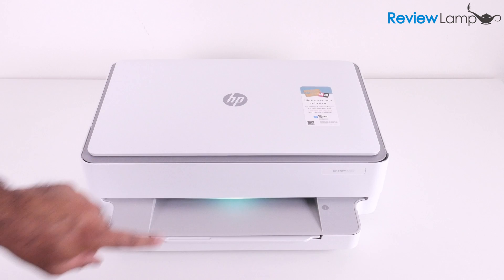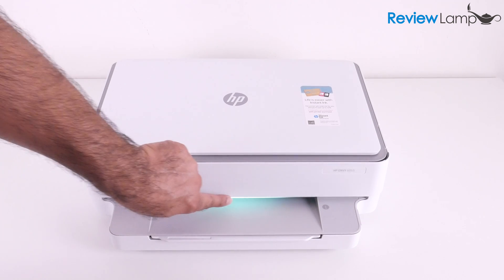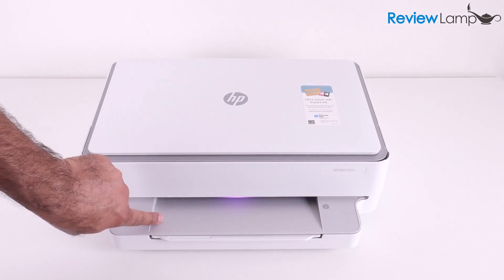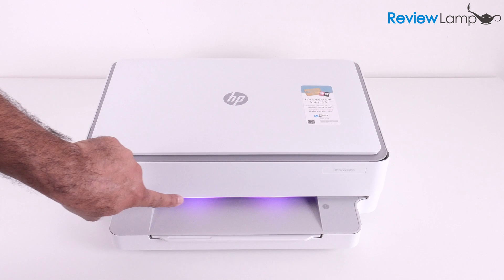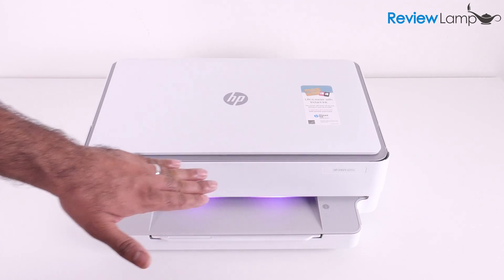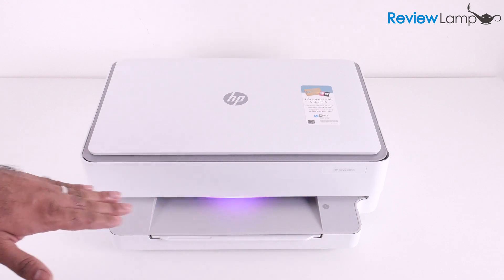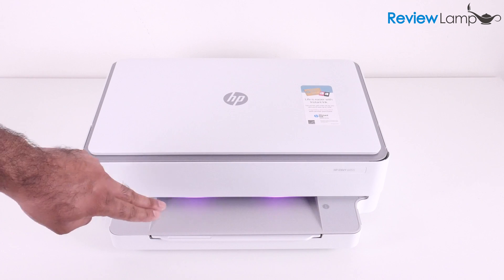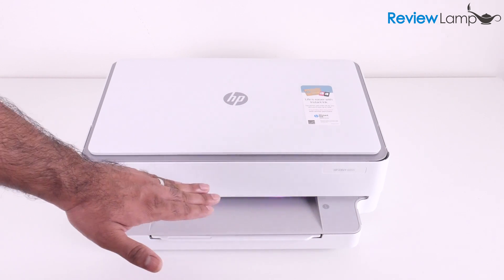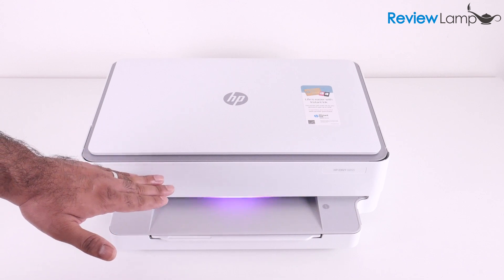Press the power button to power it on. The first thing you'll notice once it powers up is a green LED light bar across the front of the printer, and that light changes as the printer goes through its boot sequence. There is absolutely no screen or display on the front of this printer, so it's hard to tell where it is in the boot sequence. If it's flashing a slow purple on that LED light bar, it is ready to be set up.